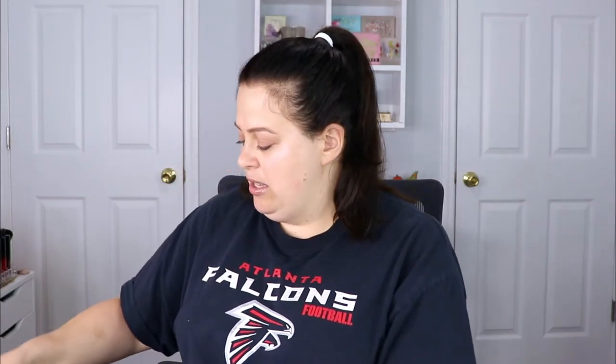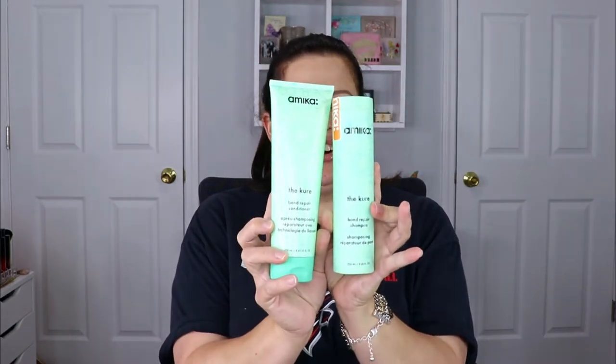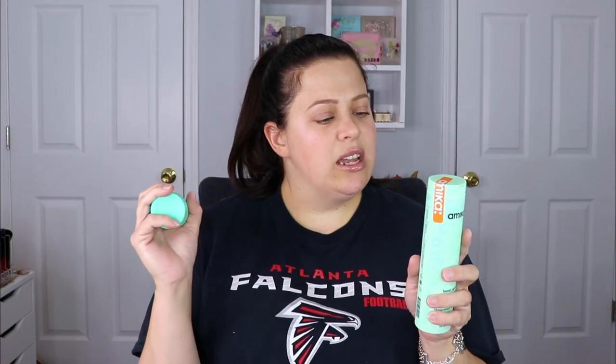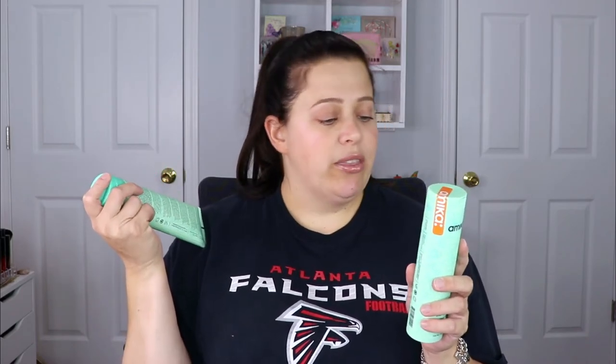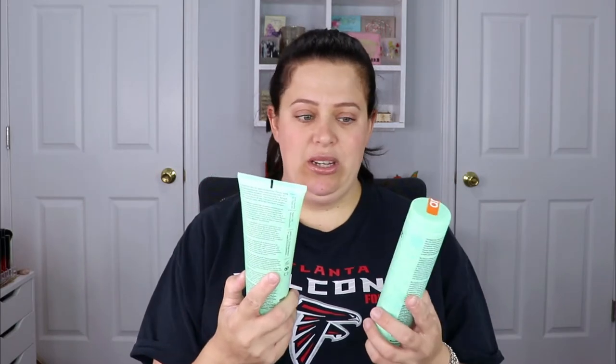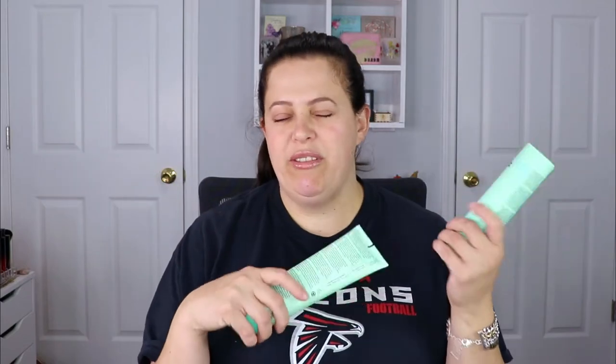This looks like a pair — yes! This is from Amika: the bond repair shampoo and bond repair conditioner. I like that they put a sticker on here to show it's never been opened. It says 'damaged hair take note — serious revitalization is on the way, packed with bond cure technology, vegan protein, and plant butters to strengthen and hydrate dry damaged hair.' I cannot wait to test this out. I have used Amika products before and I've loved everything I've tried.